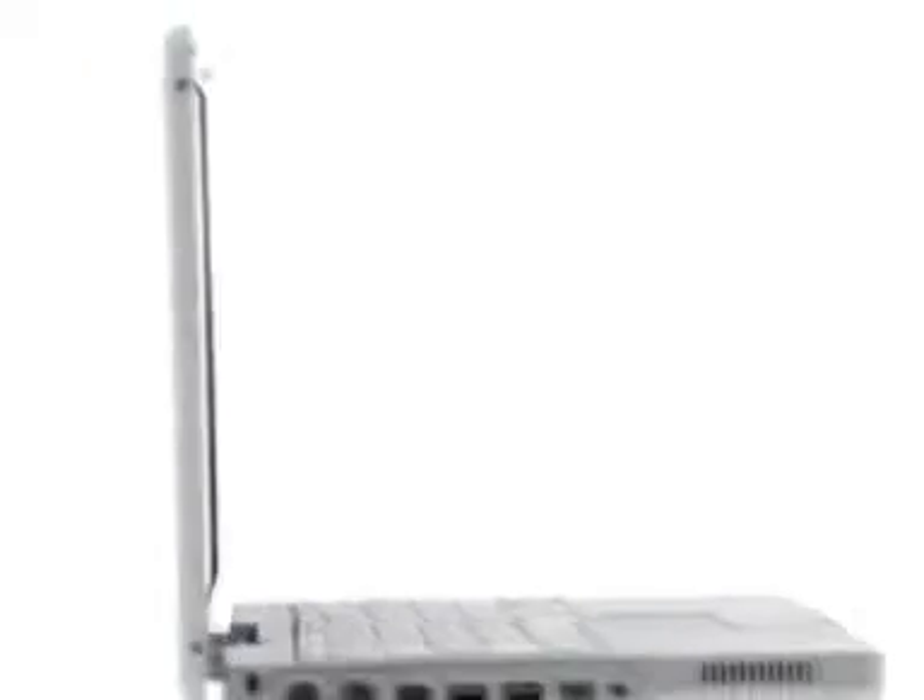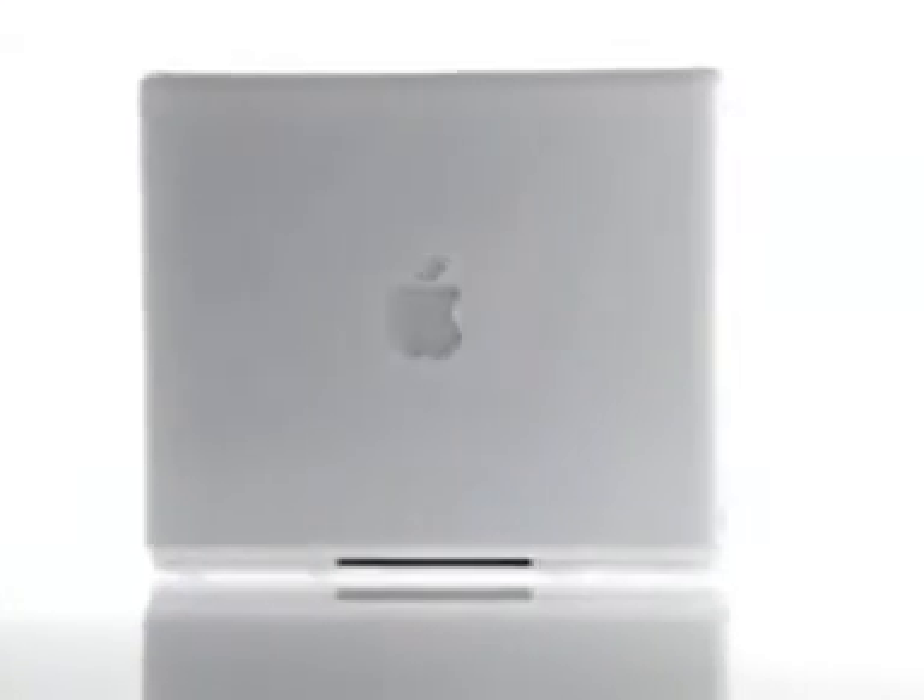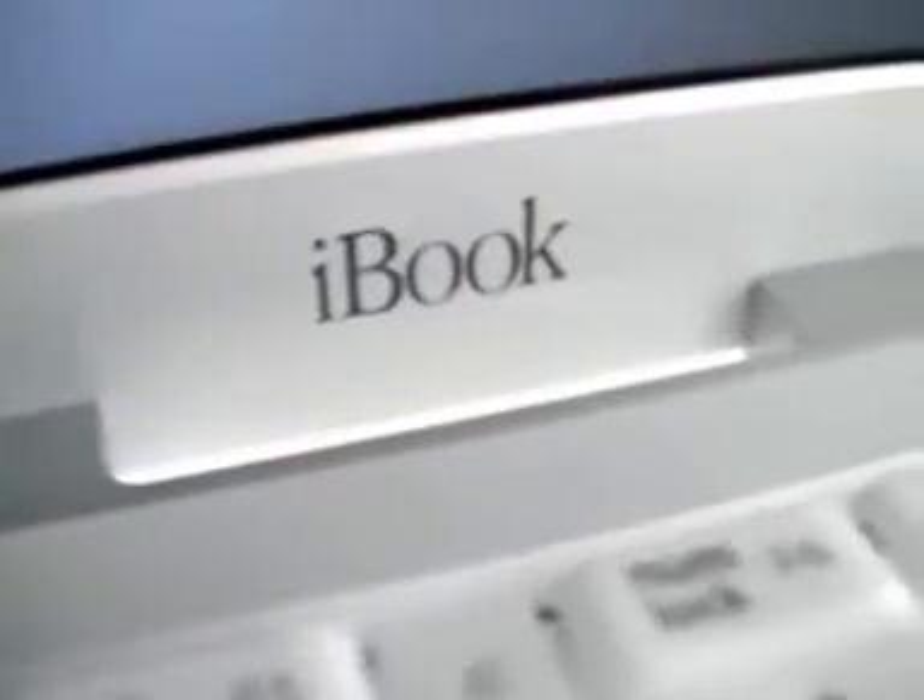The widely acclaimed Titanium PowerBook G4 was designed for professionals. So what about for the rest of us? Now there's the all-new iBook. The new iBook is clearly from the same family as the PowerBook G4, but it certainly has its own distinct character.